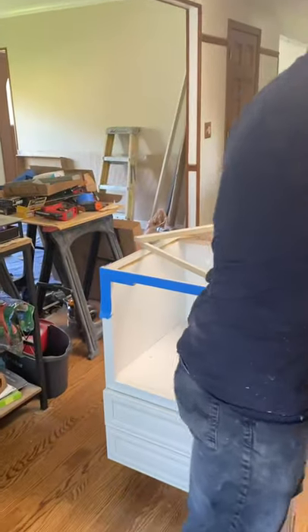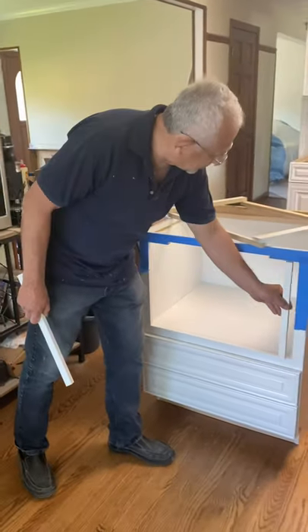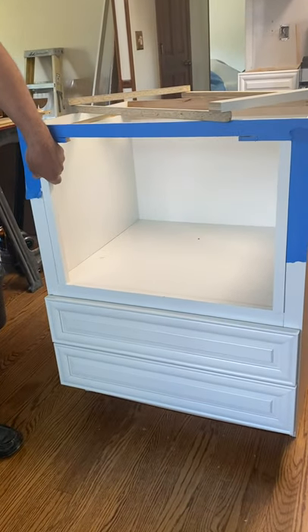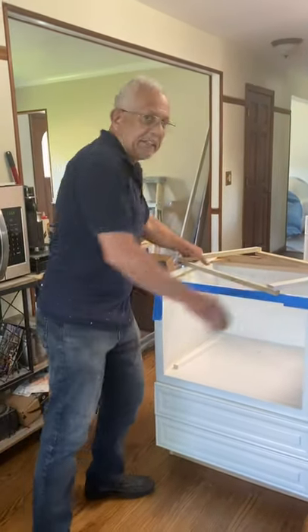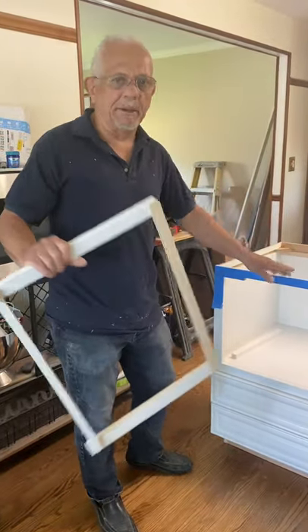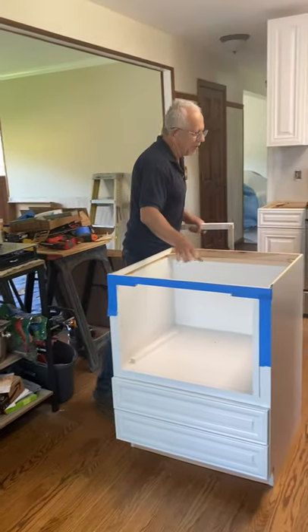The other thing we have to do before we install this microwave in place is add two fillers on this side to close the space. This is a 27-inch cabinet for a 24-inch microwave, so we need to close the gap with these little fillers on the side. This is the template we made — normally I test it out with the microwave before deciding to cut the cabinet, and this is the final result.